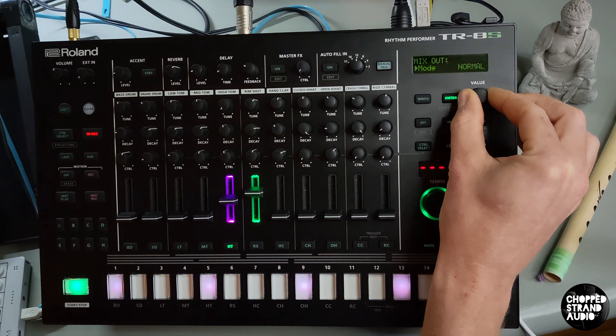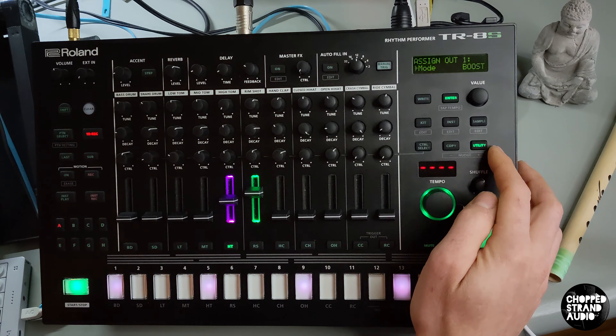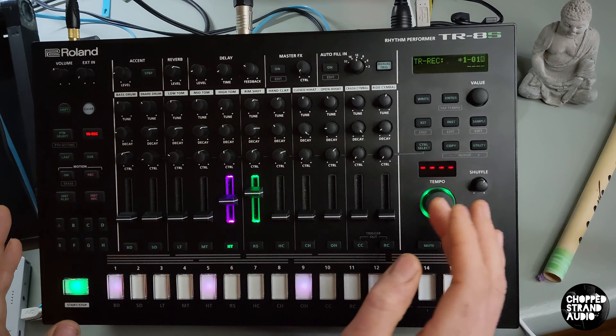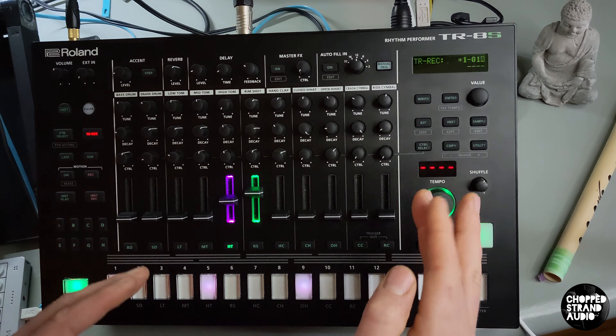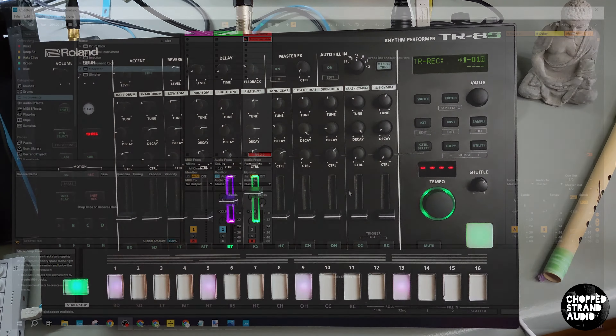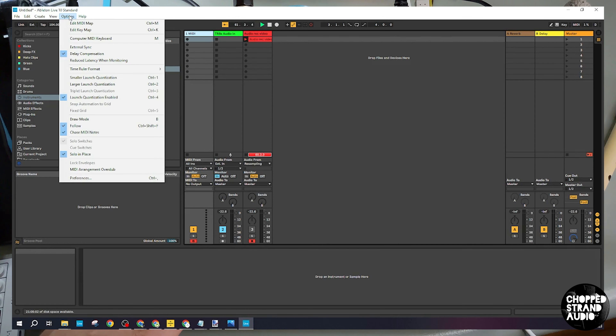The TX is probably able to do something more fancy than that, but in my case this works really well. So those are the settings on your TX. Now here in Ableton — let's have a look. The green channel is our rimshot on our TR-8S and the MIDI is our hi-hat here. Easy, doesn't cause any confusion.